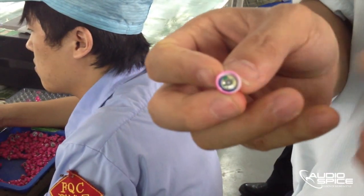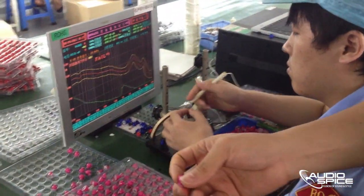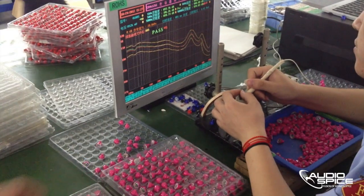Next we see the speakers being run through a frequency response test. If they don't reproduce the full spectrum according to the outlined specs, they are pulled from production.